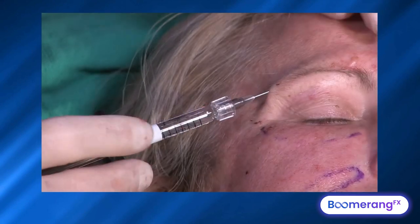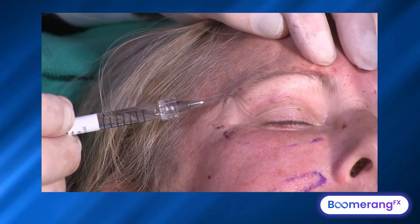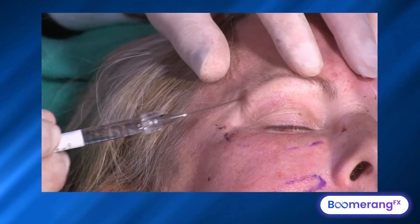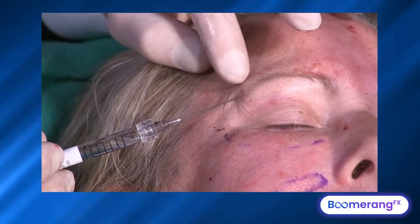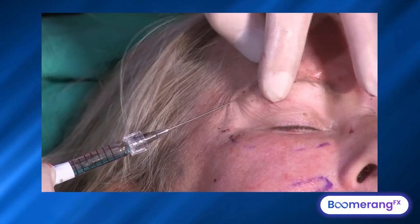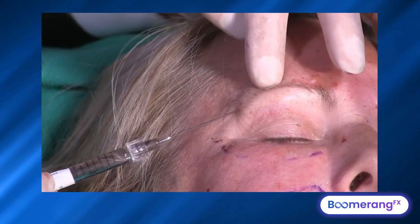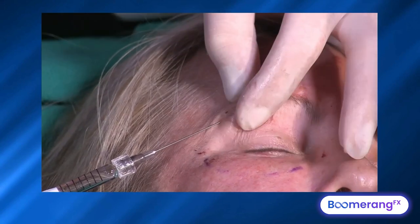I advance and then inject retrograde — advance, inject on the way back. Slow, retrograde, low-pressure injections. As I get to the last third of the brow, that's where I want most of my shape. I'm staying just above the hair to get a nice light reflex and give a mechanical lift effect.